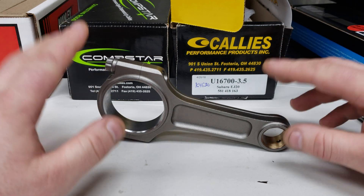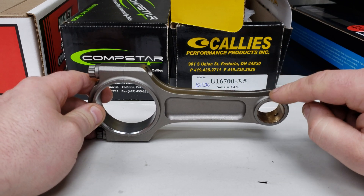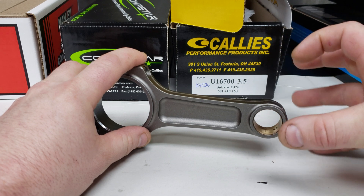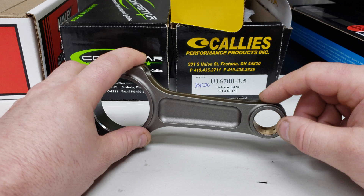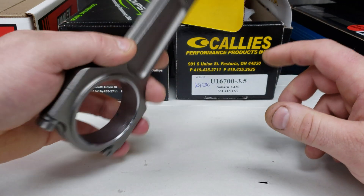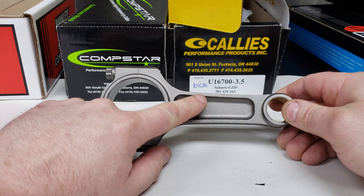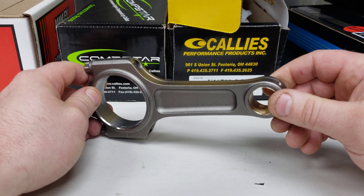Total rod weight obviously makes a huge difference if you're revving your engine, but pin end weight is very important at high RPM because you have this nice long lever, and any weight on this end — the piston end, the wrist pin, the small end of the rod — makes a really big difference in durability at high RPM. We did buckle this rod eventually. It is only rated at 250 horsepower per cylinder by Manley. We buckled and eventually broke it right in the normal stressed area in the middle of the rod.